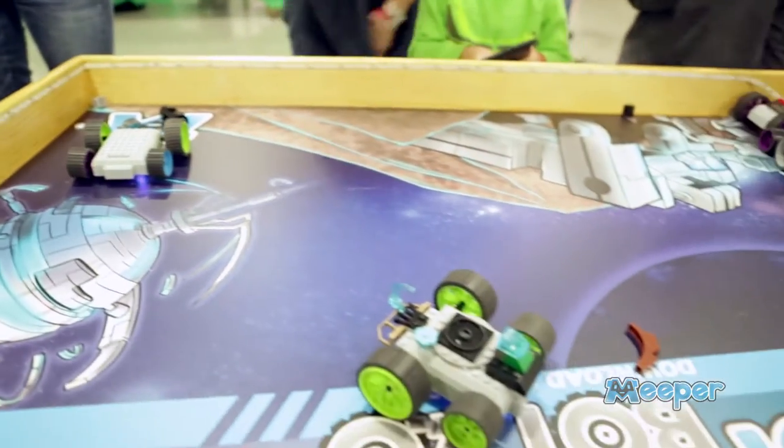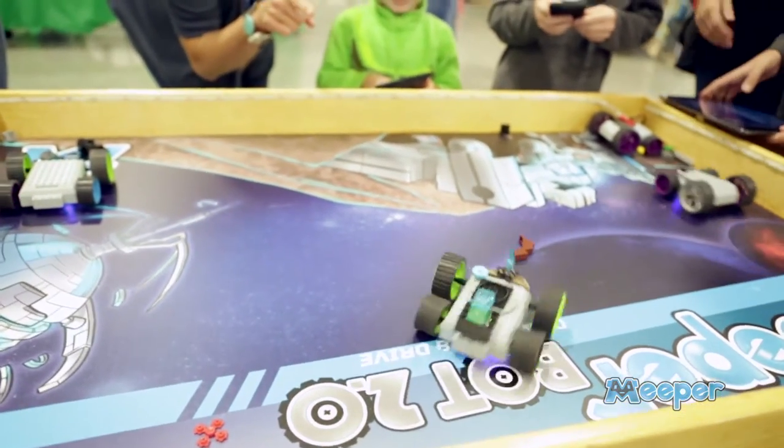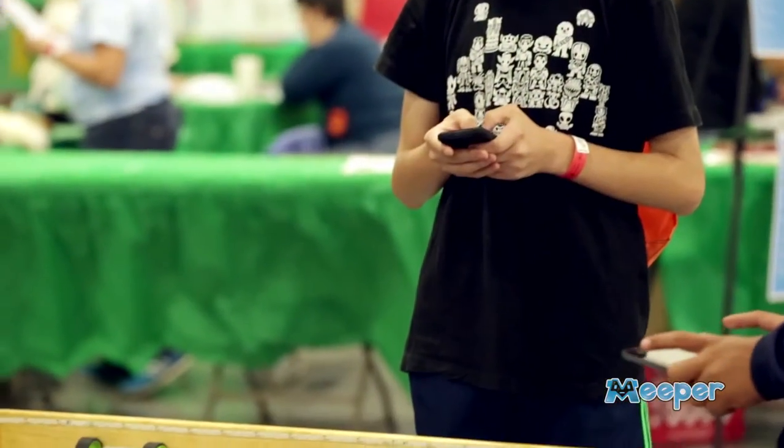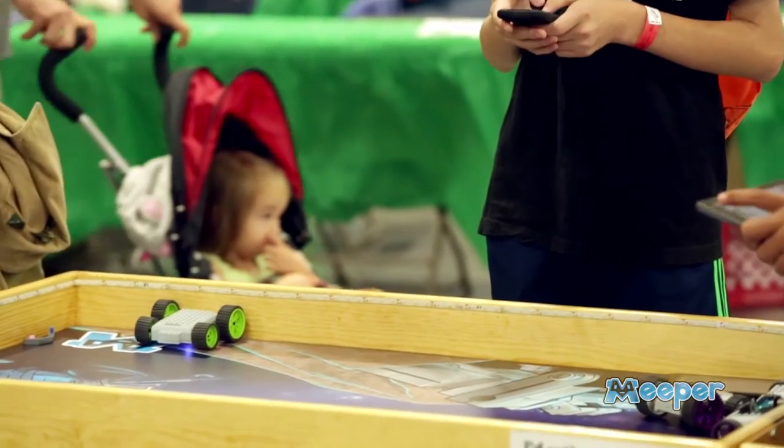You can actually connect to up to eight Meeperbots from the app at the same time. You can power them together simultaneously, or you can select one and switch between your bots. Super easy.